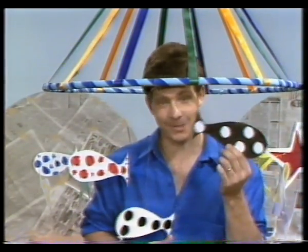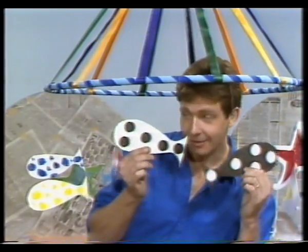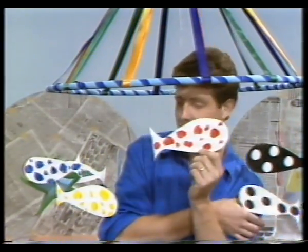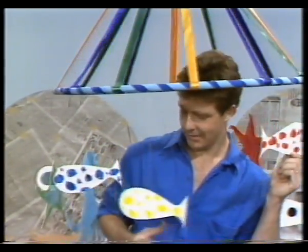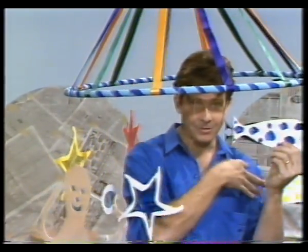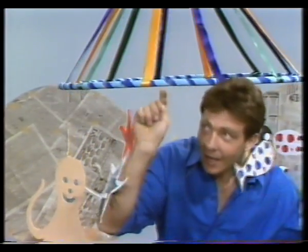Some white spots, and here are some black spots, and red spots, and yellow spots, and look here are some blue spots. Lots of spots in the air everywhere. Come on,